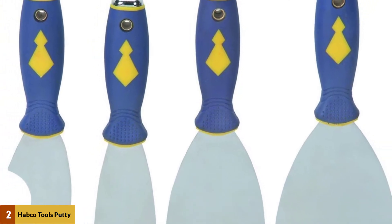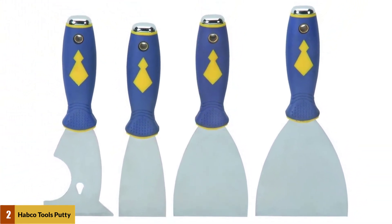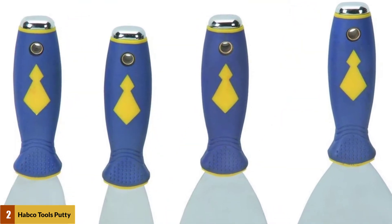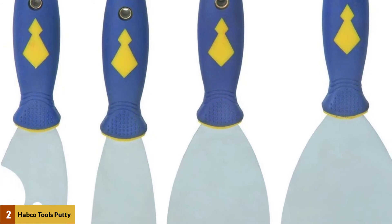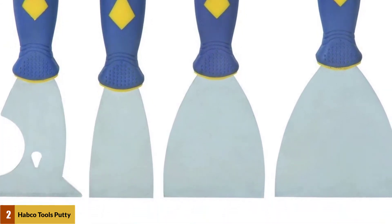The 3-inch painter's tool is worth the purchase of the entire set because it is six tools in one. It can be used as a nail puller, a paint roller cleaner, a paint can opener, a grout edger, a scraper, and the metal cap on the end of the handle can be used to tamp down imperfections.